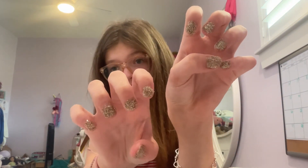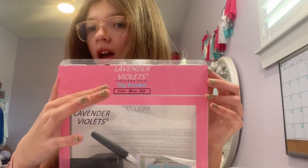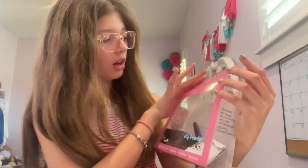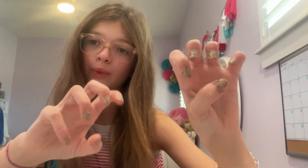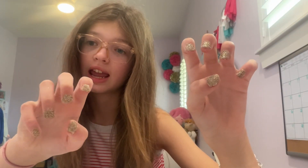So guys, I'm finally done with my nails. I literally love how they turned out — they are so cute. And if you followed along, I hope your nails turned out good too. If you want to get this kit, it is called Lavender Violet's Professional Dip Powder — Color Your Life. It's actually a really good set, this is the second time I've used it and I really love it. I hope you enjoyed this video — please leave a like and subscribe. Bye!